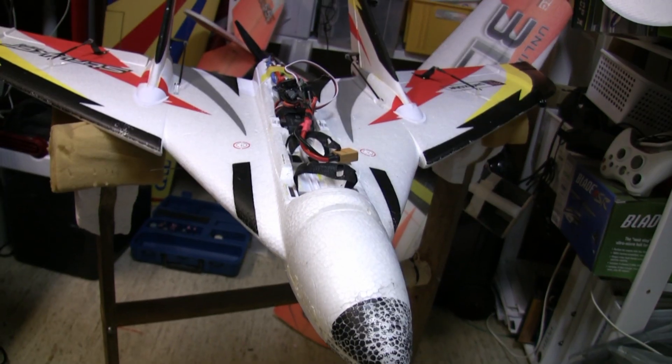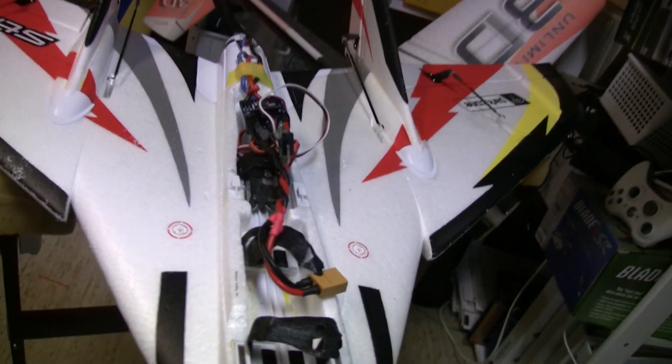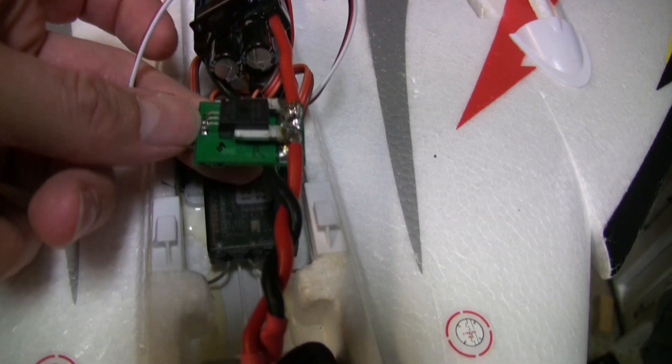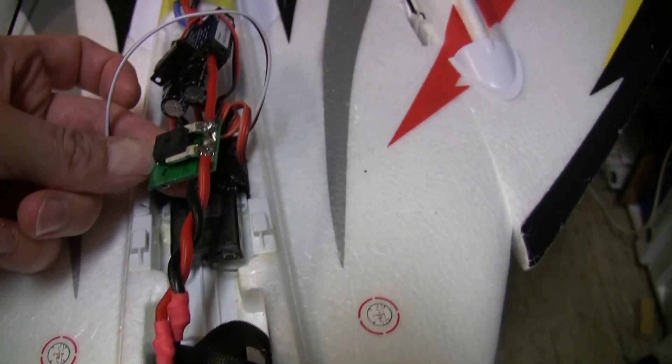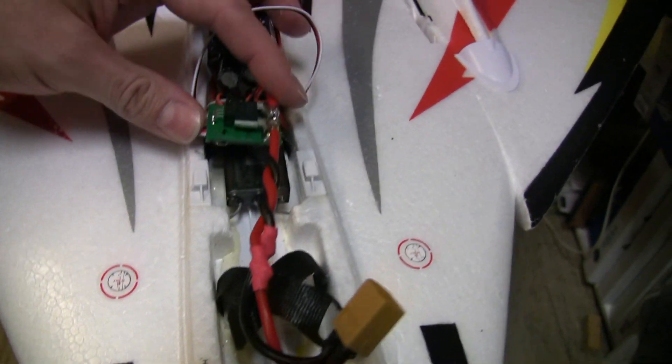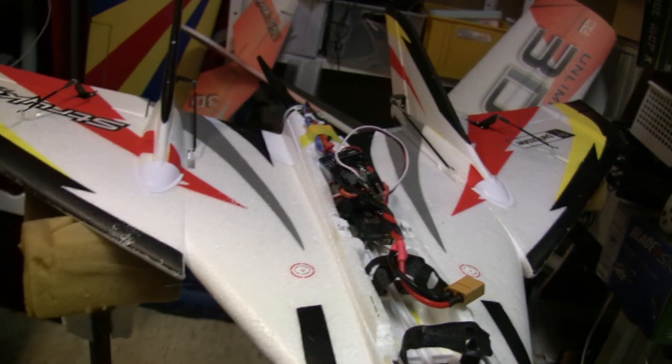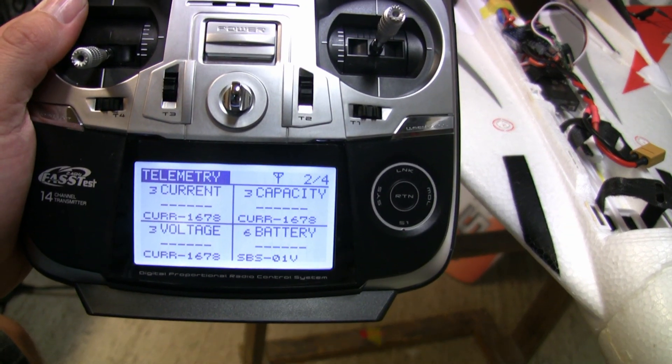Having covered the introduction and functionality of the e-fuel gauge, it is now time for a demonstration. We are in my workshop and I will show you the installation of the e-fuel gauge in an F27Q Striker. The e-fuel gauge is soldered onto the positive wire from the battery and fits nicely inside the fuselage. I have already set up a sensor on the Futaba transmitter.